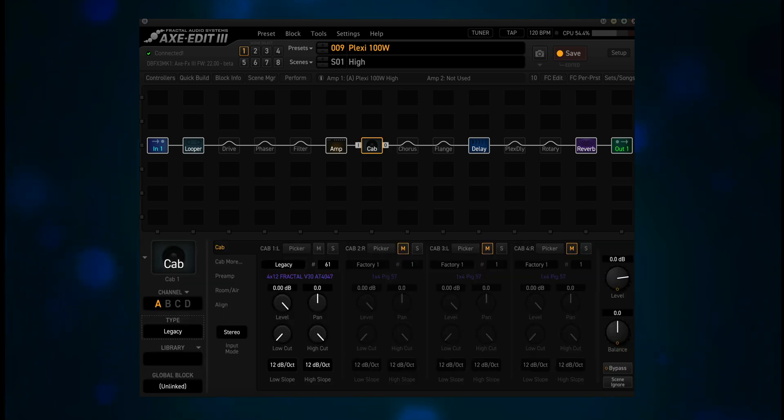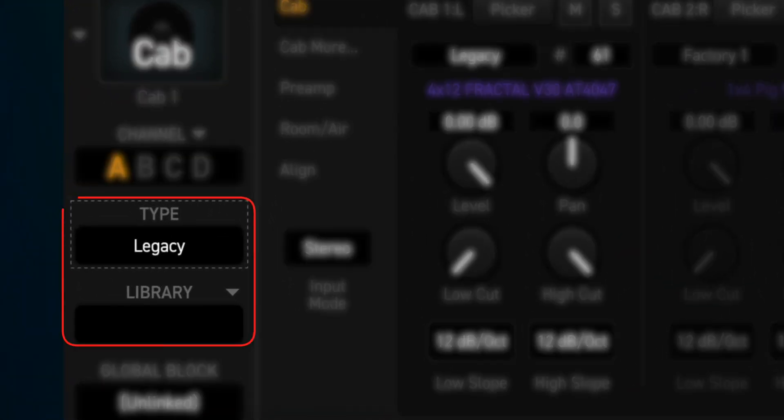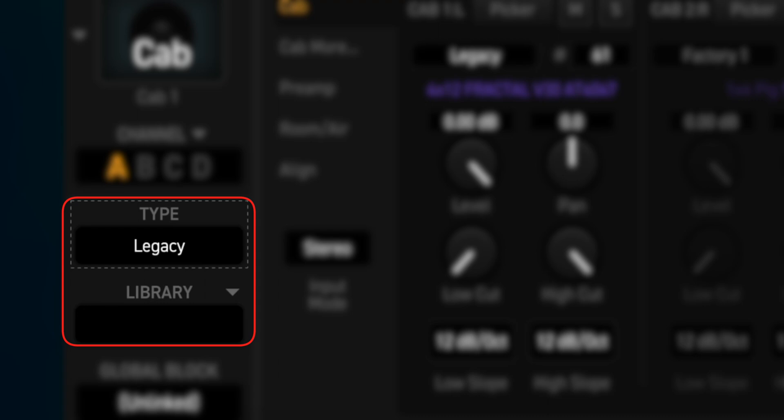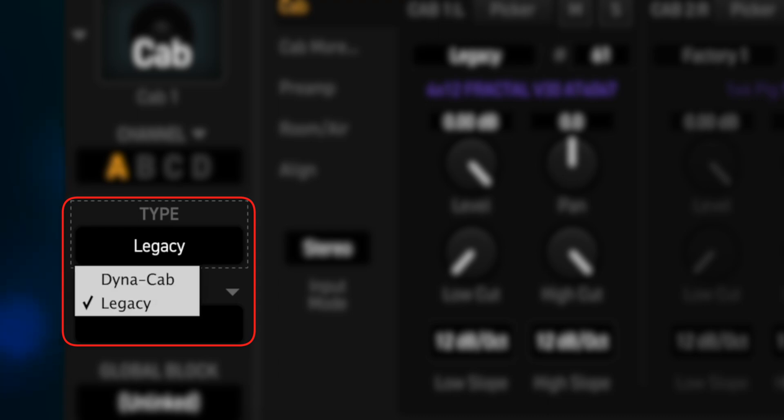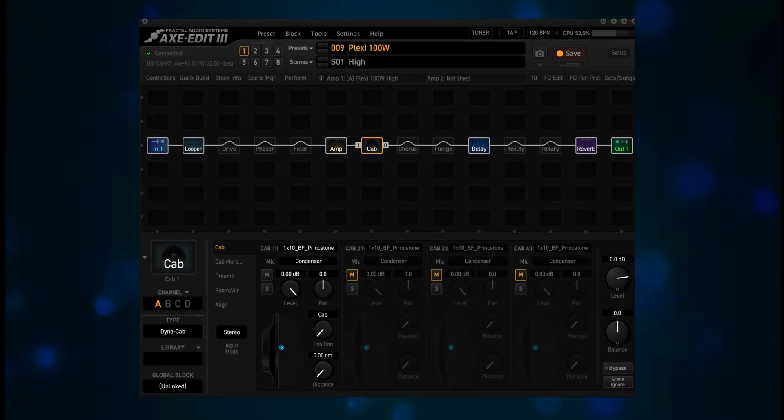Now we'll switch to the cab block. Everything looks the same — it's using legacy number 61, a 4x12 Fractal V30 AT4047. But if you look underneath the channel section, there's a new type drop-down menu. Right now it says Legacy. If you click on it, you see there's an option for Dynacab. Click on it, and if you did the installation correctly, you'll see a new layout for the cab block. No more pig-nose default.